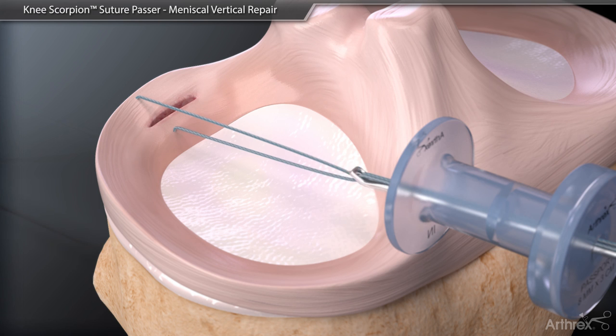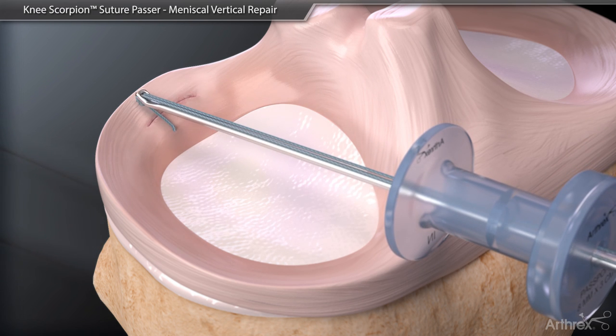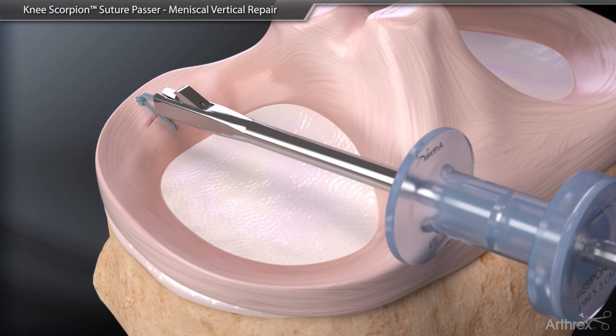Using a knot pusher, it is ideal to push the knot posterior and recessed in tissue. Introduce a suture cutter to sever the suture flush at the knot.